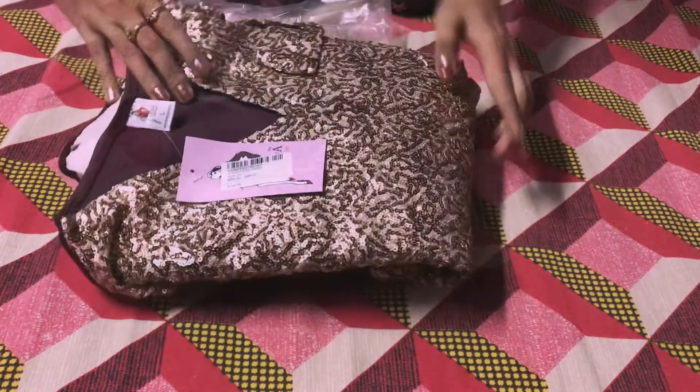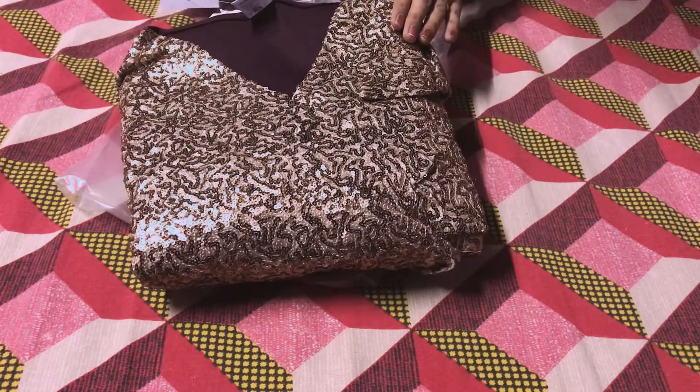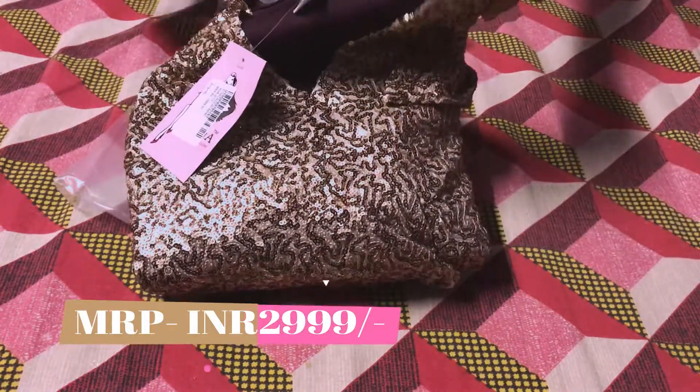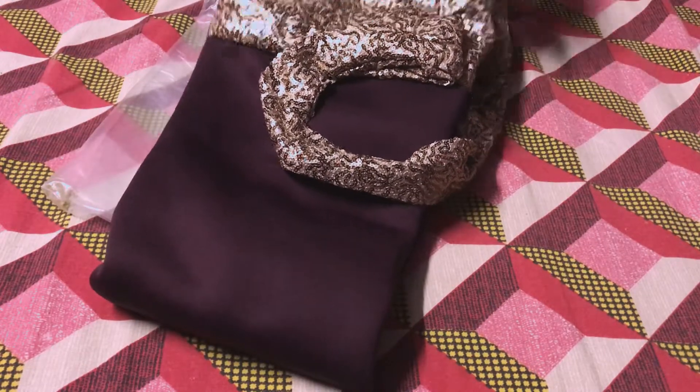All sizes are available in this dress. This dress is a V-neck. And if you talk about price, this dress is ₹2,999. And if you buy it on sale, this dress is 25% off, which is very convenient.